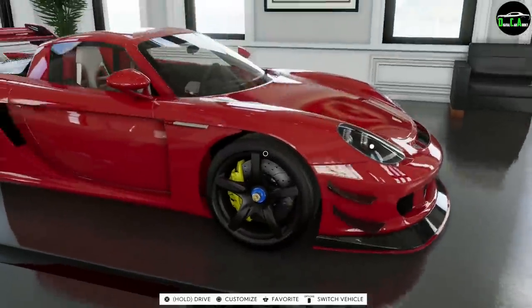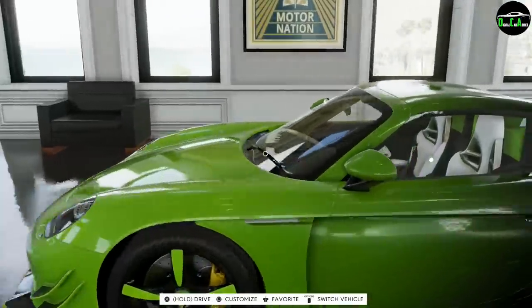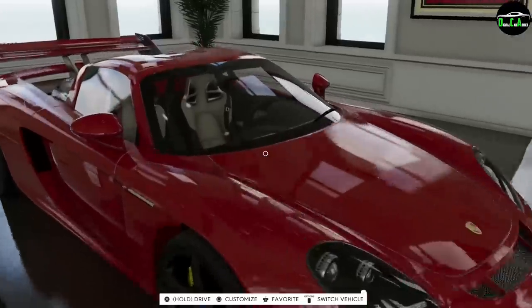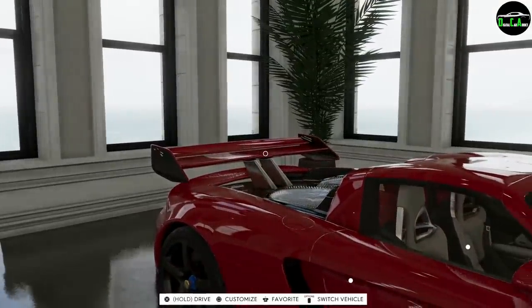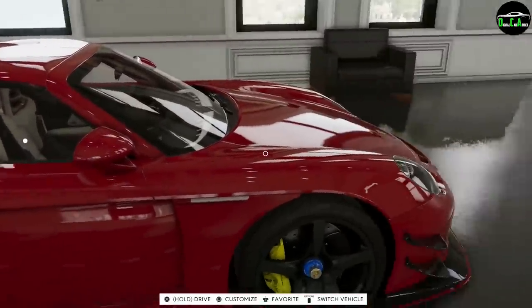Moving on to the mirrors: this special edition has the optional mirror which is primary color on top with carbon on the bottom. On the regular car you can only get carbon on top with the primary color on the bottom — another flip-flop. So a lot of the parts work like that: the spoiler is one way on the regular car and the opposite on this one, and same thing with the mirrors.